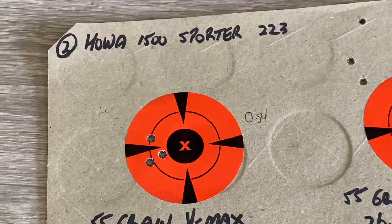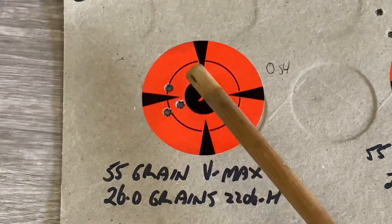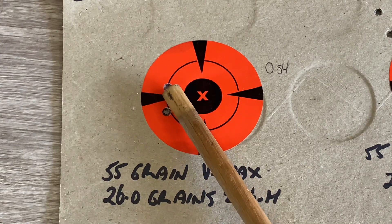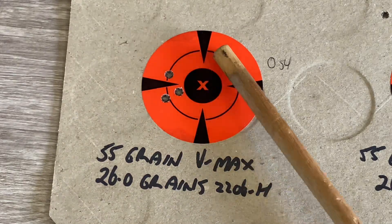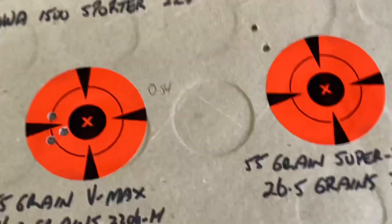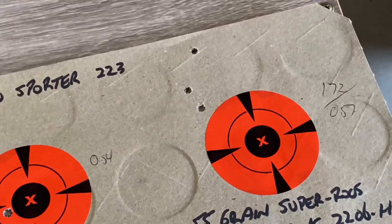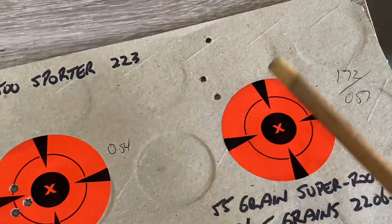And last - the Howa shot the 26 grain load pushing the 55 grain V-Max: 0.54 inches, pinned up close to the top. I'd be happy with that - maybe two up and two right and you'd be right between the point and that first line, which is fine, you can live with that. The 26.5 grain load pushing the Super Roos basically mirrored what it did on the test groups - high left, spread the group out a bit more. So that's the way it goes.